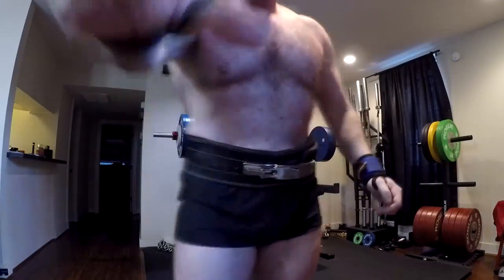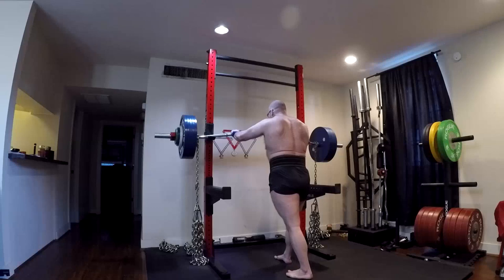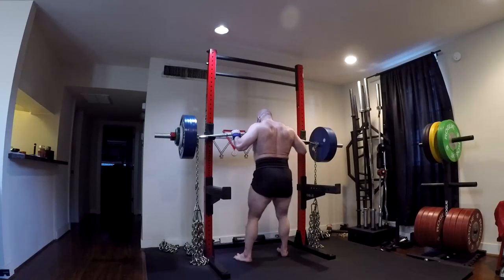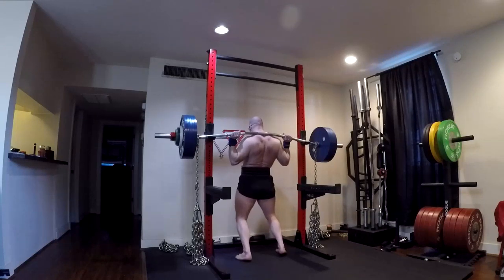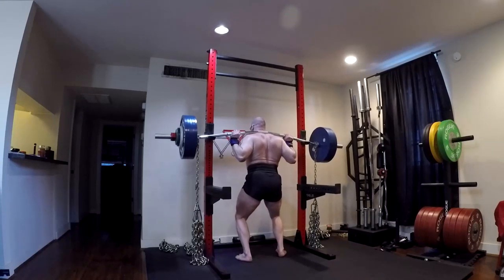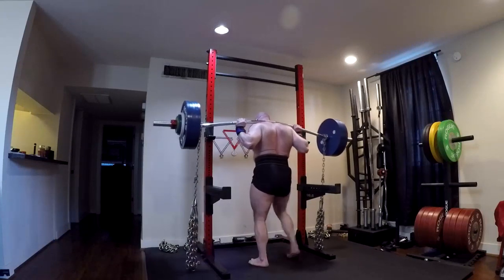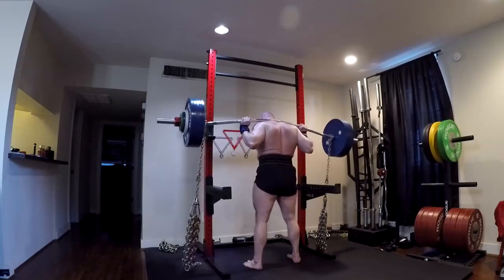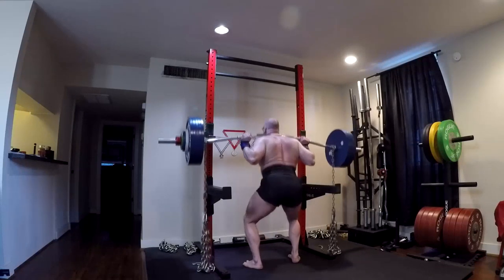Random people on the internet — you ignore anyone who doesn't post their real legal name, doesn't prove they squat 500, 600, 700 pounds, or coach lifters who do. You should always ignore those people. They're idiots and their say doesn't matter. When the real coaches do, you have to listen. I feel like I went a hair deeper this time, but 10 pounds more with this weight. So that's what we want to see — we want to get these PRs.